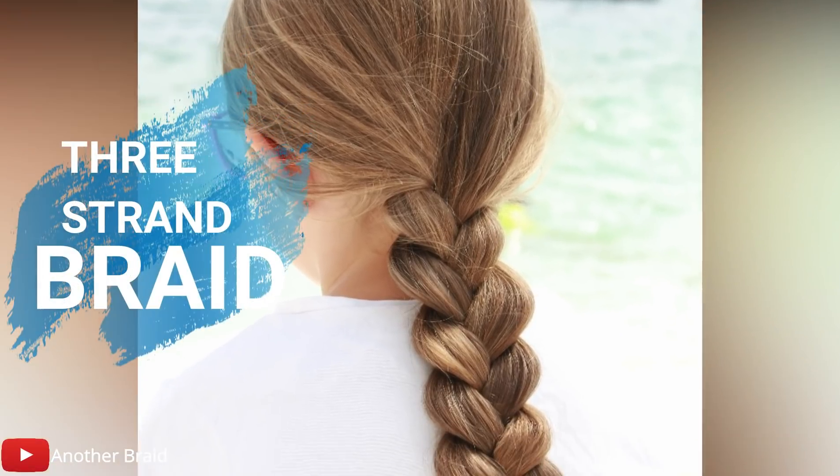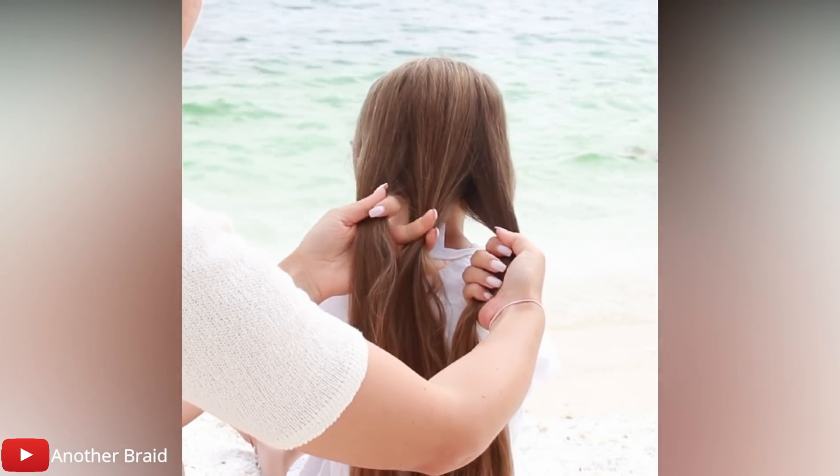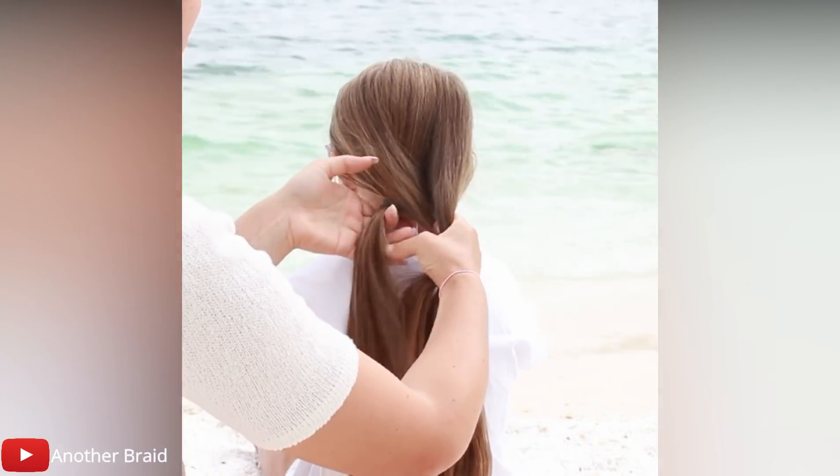This tutorial is for the simple three-strand braid. Divide the hair into three equal sections. Take the left section and place it over the middle section.